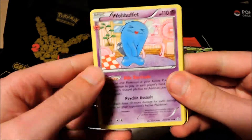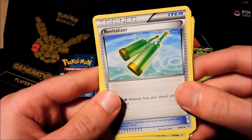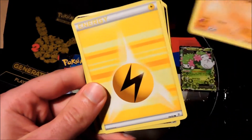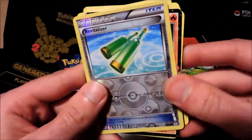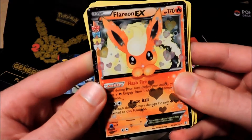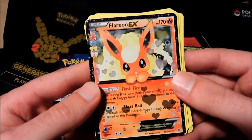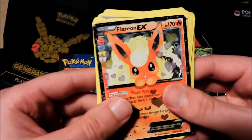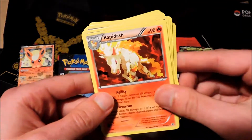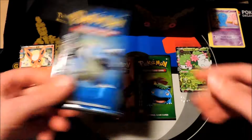First card we got is a Wobbuffet, followed up by Olympia supporter, a Revitalizer trainer card, Doduo, Caterpie, a Machop, an electric energy, reverse rare Revitalizer, and Flareon EX! Our first booster pack and we got an EX — Flareon EX from Flash Fire, very sexy looking card. Rapidash is our normal rare in that booster pack.